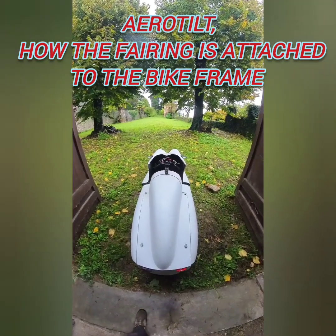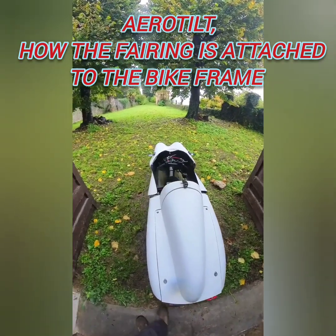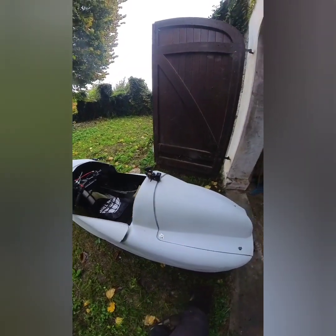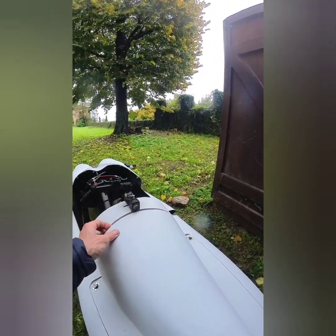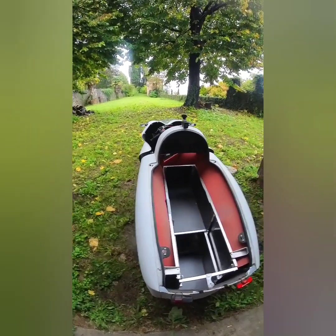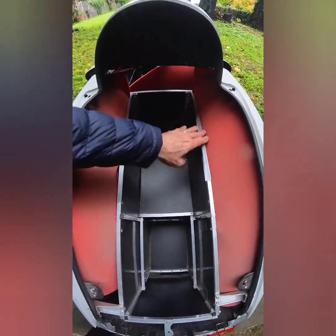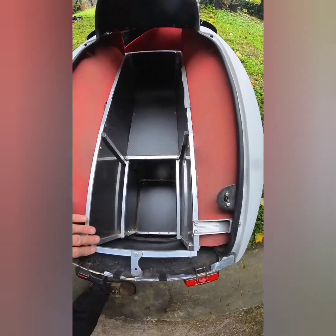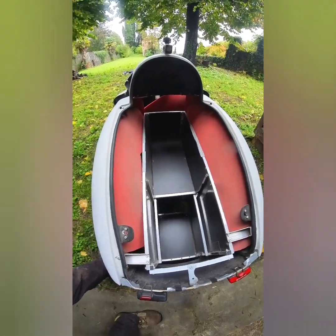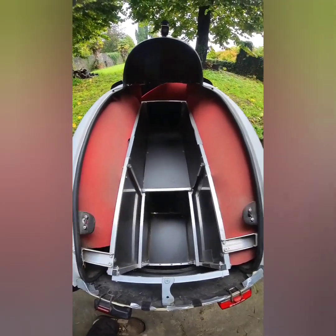The idea is to see how the fairing is fixed on the bike. We start from the rear side. Here we can see the structure built with an aluminum tube, done for the bags. We can put some bags here, and there is another level.